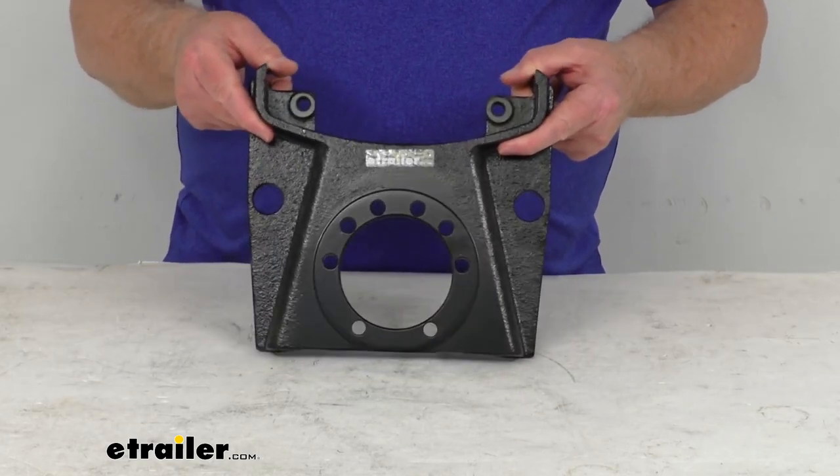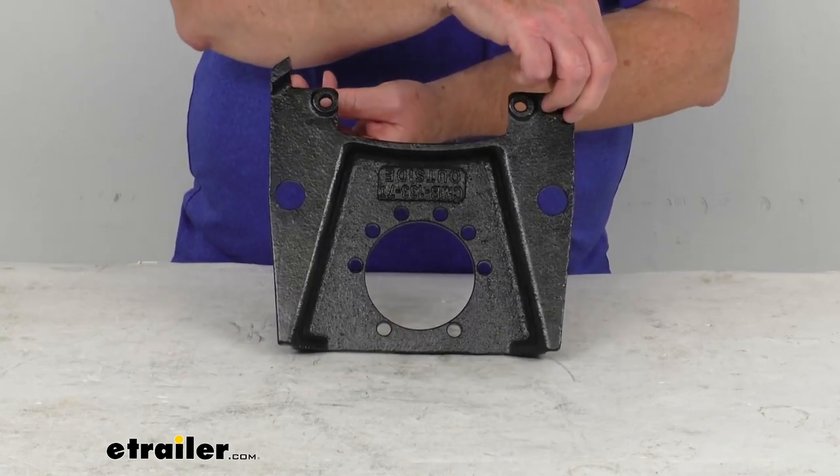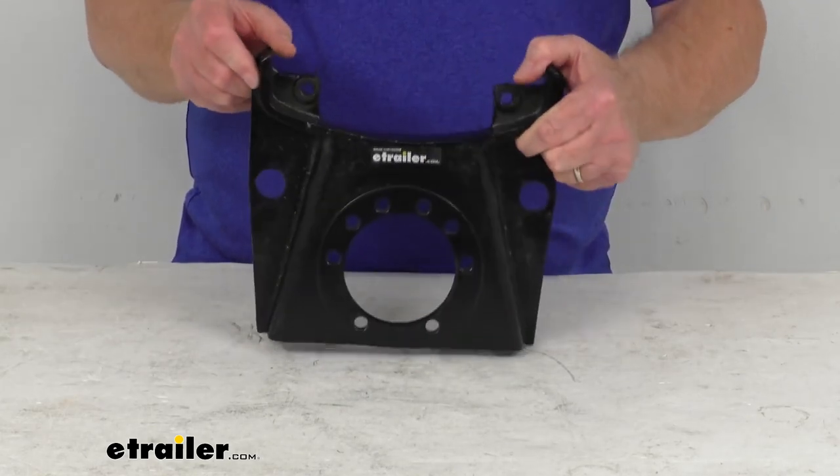If you notice this bracket, this mounting bracket has a nice E-coat finish on it, which provides corrosion resistance for fresh water and limited salt water use.